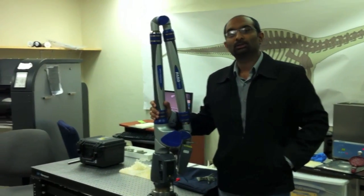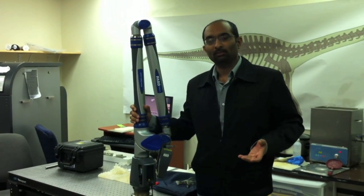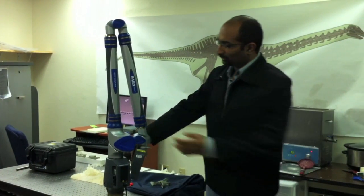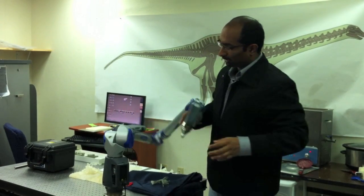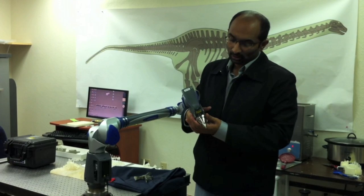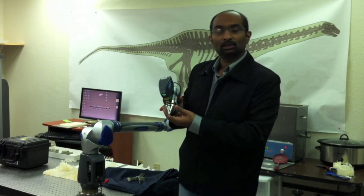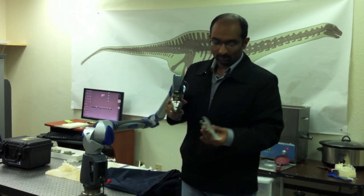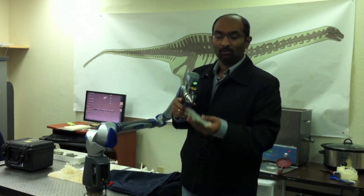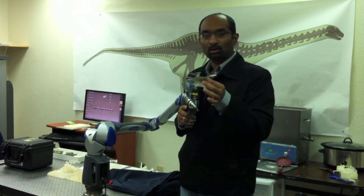One of the first pieces of equipment that we used to reconstruct some of the specimens collected by the museum way back in the 1940s is a non-contact laser scanner. What you see here is a robotic arm that's fixed on one end but completely movable on the other end. It almost holds a hand-held instrument where it has a laser. The laser will strike a particular object, for example a bone specimen here — the laser will come, strike it against the model, come back — and we were able to get a virtual point cloud model of a particular object.